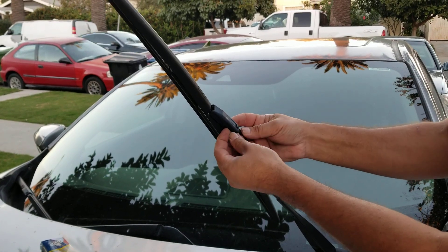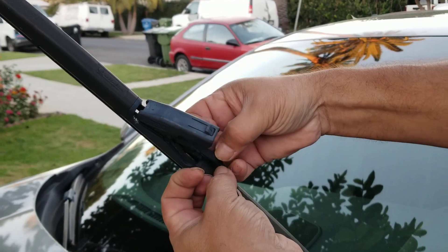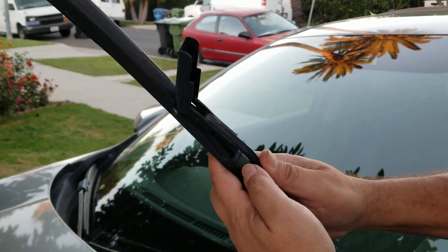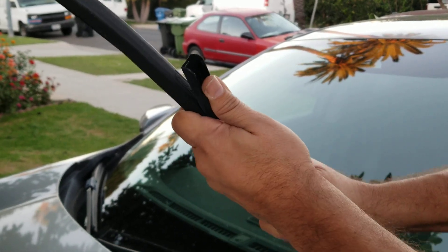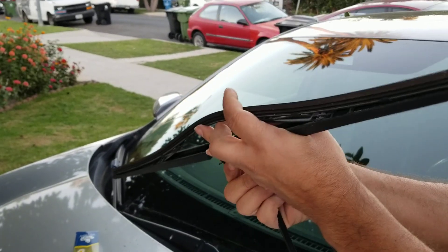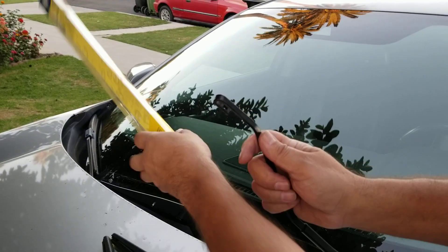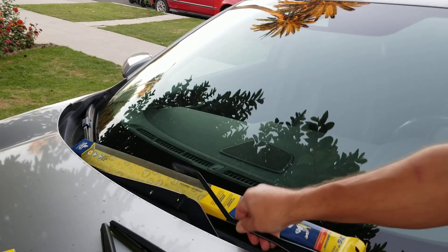What you want to do is lift on these tabs — one here and one here. After that, using the force of your thumb, just slide it down like so. That one's off. I would recommend putting something underneath here, like a towel or a piece of cardboard, just in case it falls.